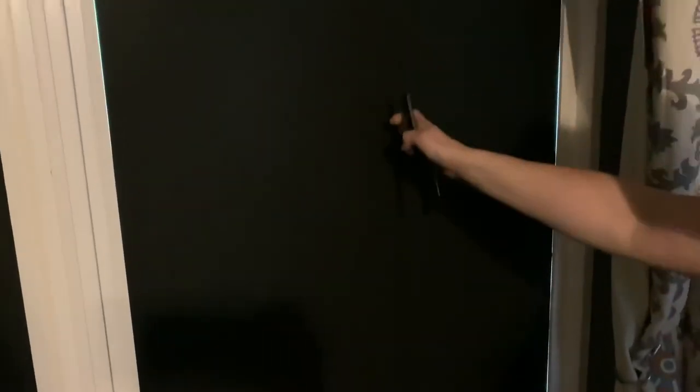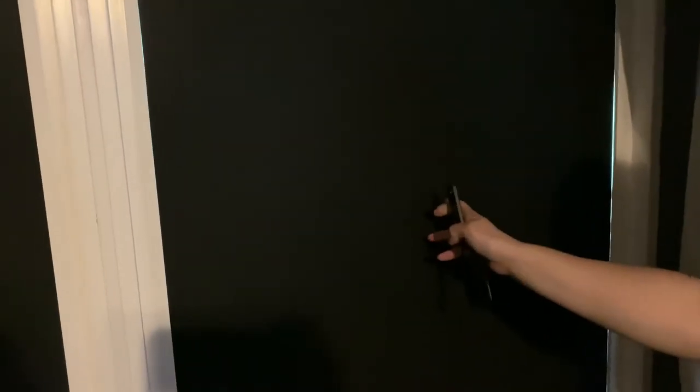I just did the fourth panel and it was by far the easiest. We did have to cut it to fit the last section remaining. The side that I cut has a little bit of overlay here in the middle.